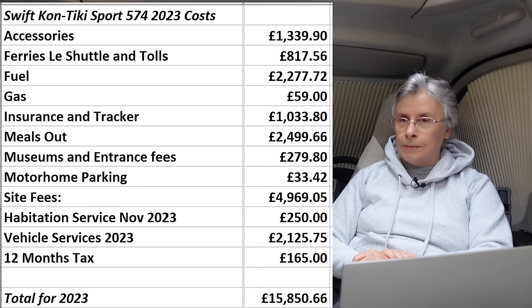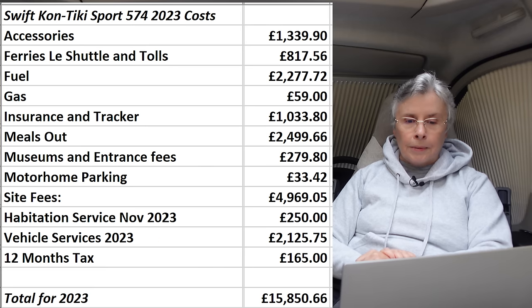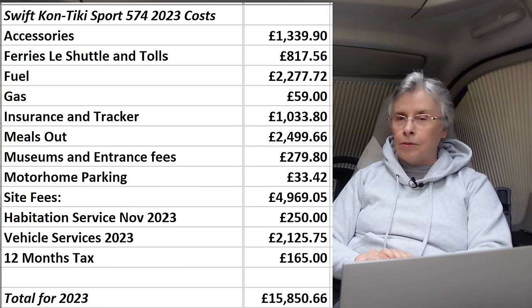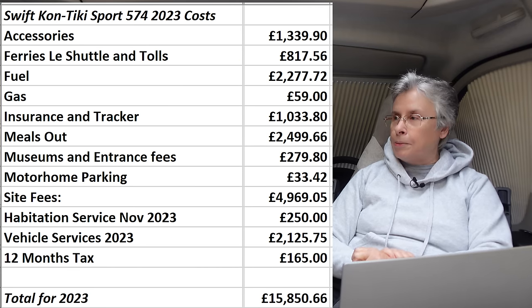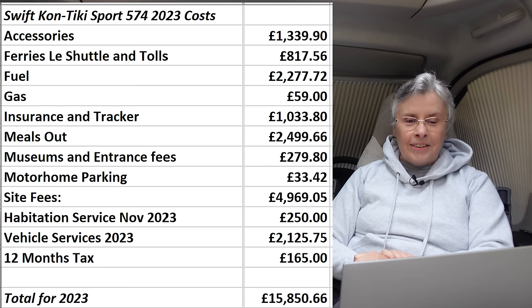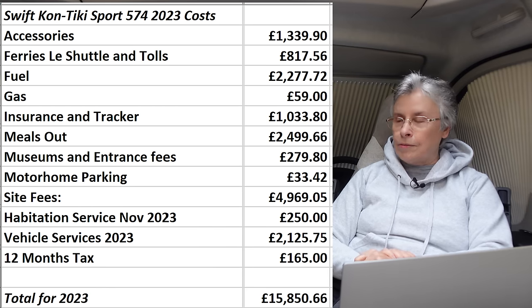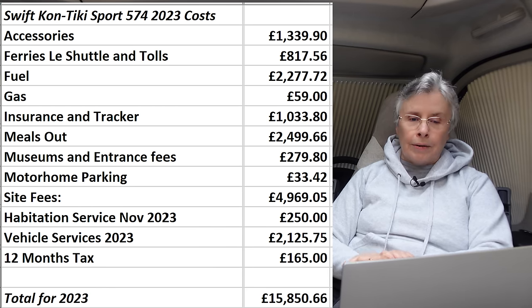We often think about buying a refillable gas system, but as we've only spent 59 pounds on bottled gas in a year, spending 300-odd pounds on refillable gas seems hard to justify. We spent a staggering 33 pounds 42 on parking the motorhome in car parks.